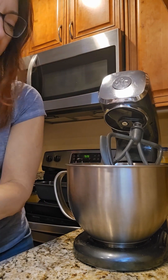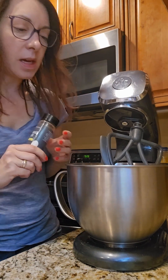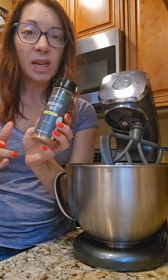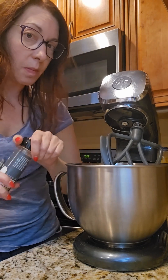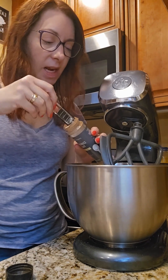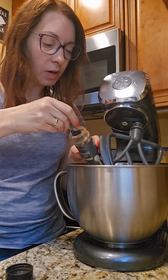So I'm gonna pop that in, and then the difference here is we are going to use what calls for pumpkin pie spice. I don't need that because I have the Cinnamon Plus, which is a perfect substitute for pumpkin pie spice and it is available now during the holidays.